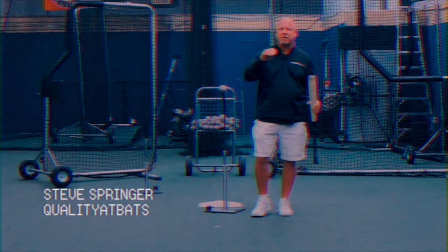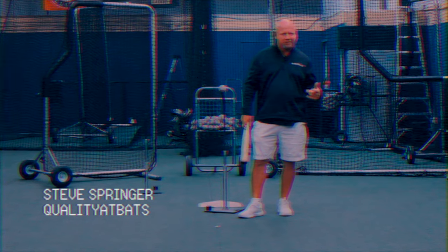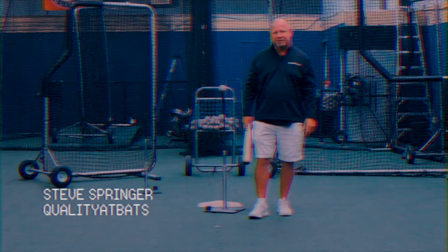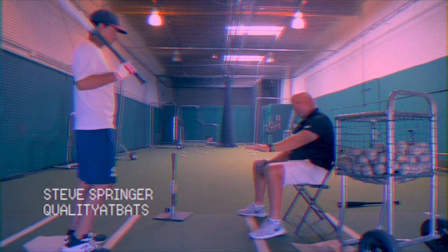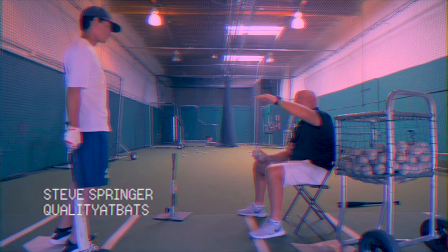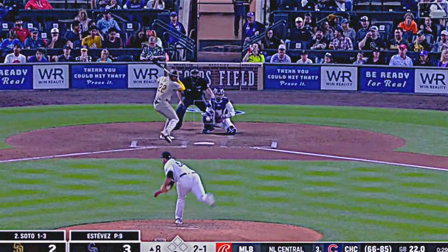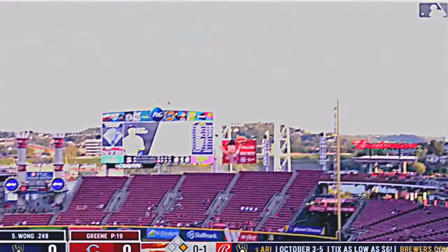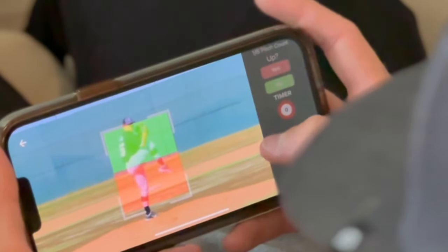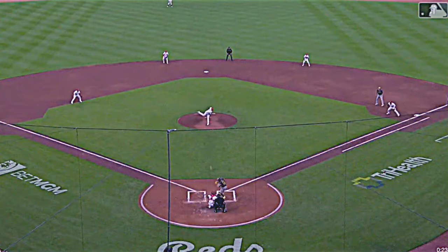I remember watching baseball games on TV and hearing the announcer say, 'Oh, he can't catch up to the high fastball at 95.' I could — because I'd look for it. When you're sitting on a fastball, look for the high fastball. It's effective because ever since a pitcher is nine years old, they're taught to keep the ball down — because the pitch up in the zone is an easier pitch to hit. That's why they call it a mistake pitch. This is why some of the furthest balls you'll ever hit are the chest-high fastball and the hanging breaking ball.